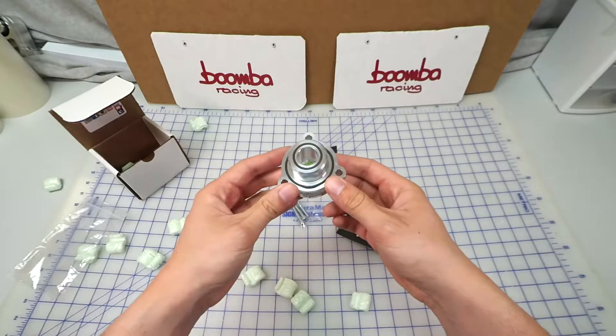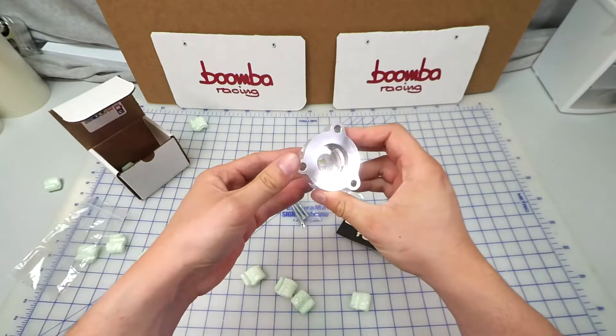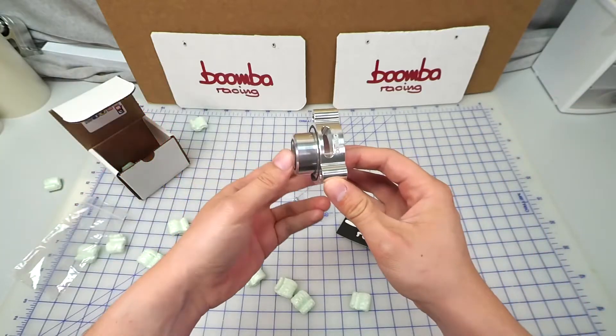This adapter is for the 2015 and up S550 Mustang EcoBoost. It's going to mount in between your factory charge piping and the stock bypass valve to give you that signature vent to atmosphere blow-off valve noise.